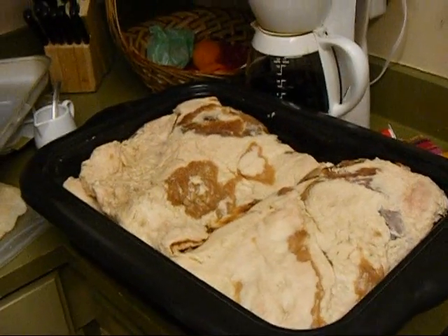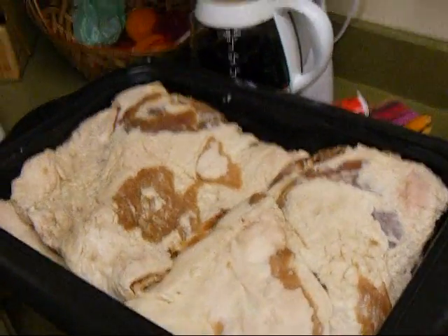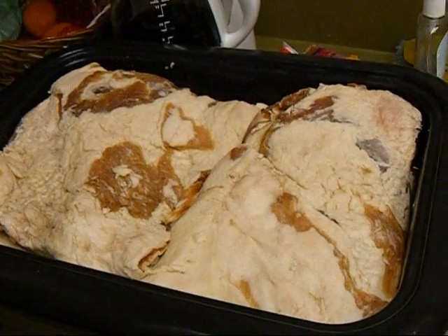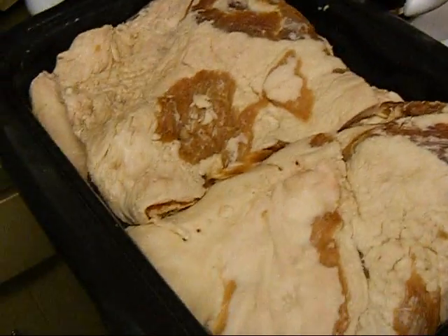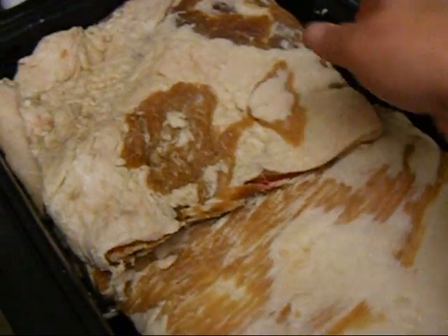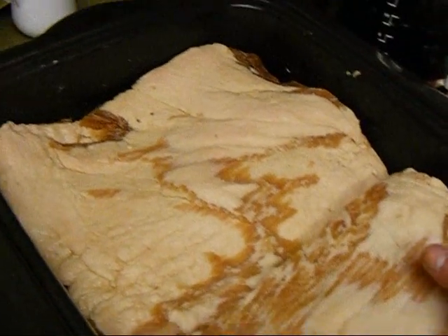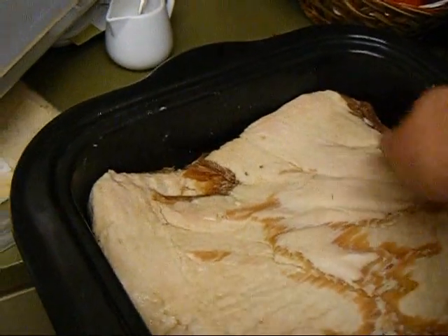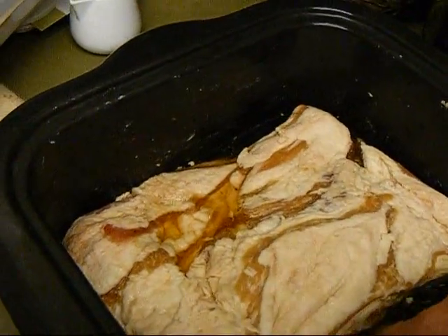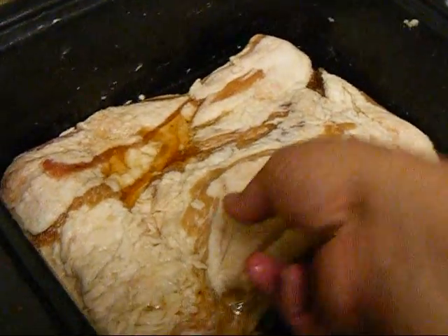Seven days later since I put the bacon into the bags with the dry cure. I had to pull it out of the bags after a few days because it was just leaking all over the place, so I figured I might as well pull them out. I rotated them through, taking the top ones and putting them on the bottom. This is cured now and it technically is bacon at this point — that's all I'm told. You can see down on the bottom all that liquid that has come out of these pork bellies. All that salt is gone — or shall we say it's been absorbed — so this meat is now filled with salty goodness.